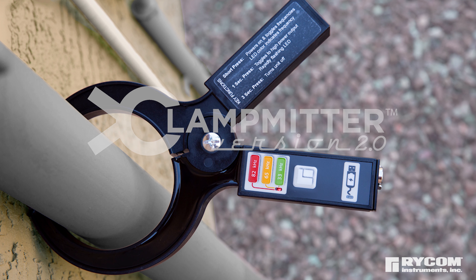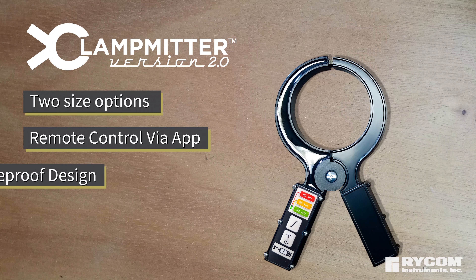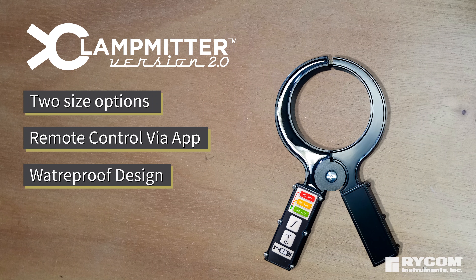The ClampMitter is a self-contained inductive device offering multiple inductive frequencies without the need of a transmitter. The new version 2.0 offers two size options, remote control via cell phone app, and is a waterproof design.